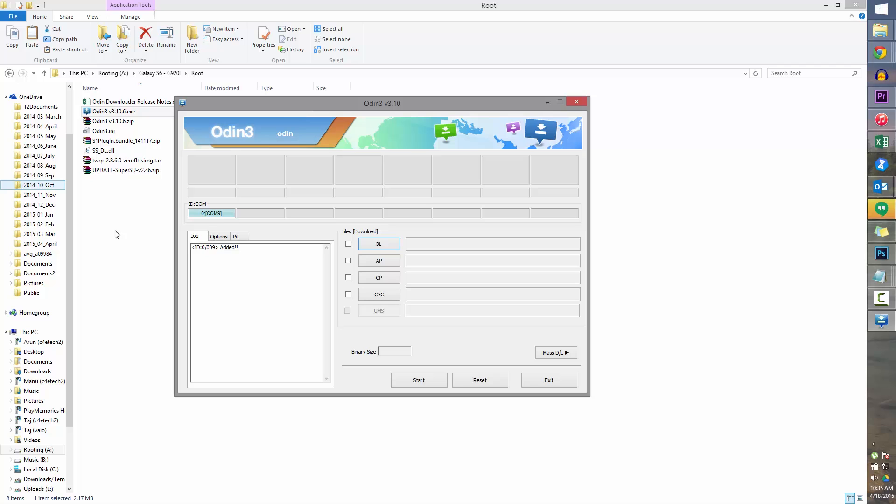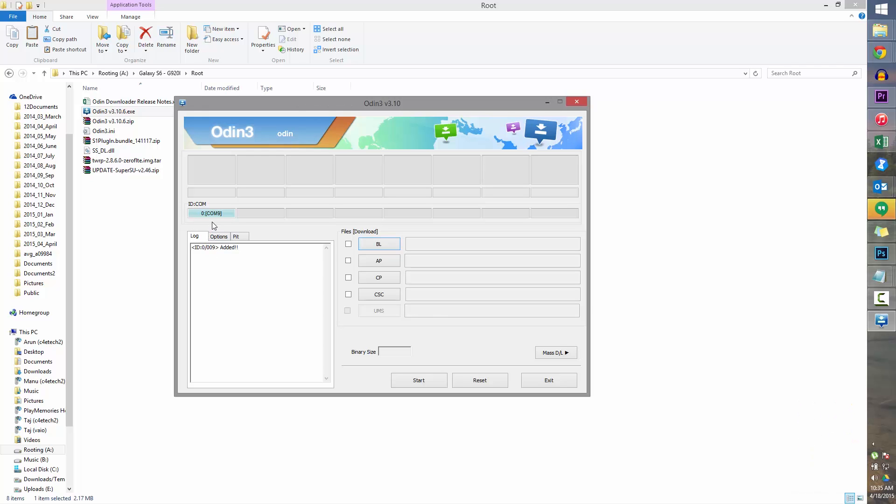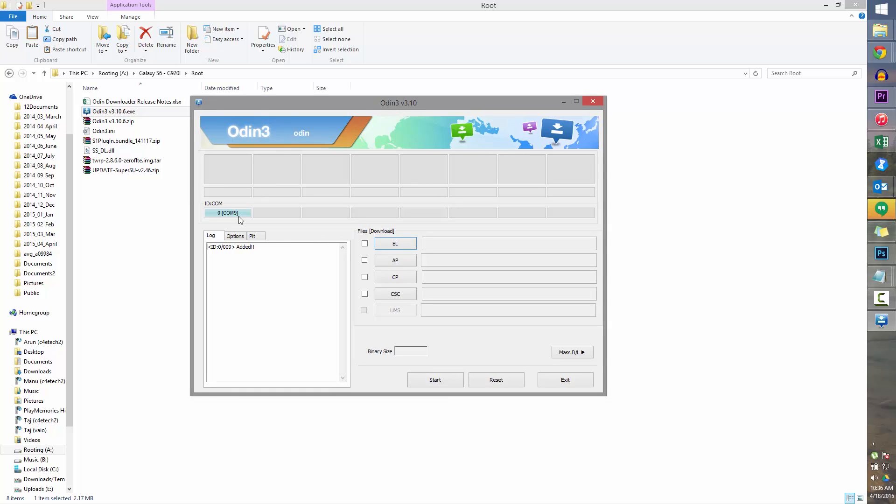Once you connect your phone to the PC with a micro USB cable, you'll see this turn blue in Odin. As long as you have your drivers installed properly, it will turn blue. If it doesn't turn blue, make sure Samsung Keys isn't running in the background — if it is, exit it. If it still doesn't turn blue, uninstall Keys, reboot your PC, reinstall it, reboot once again and follow this procedure. It should work.